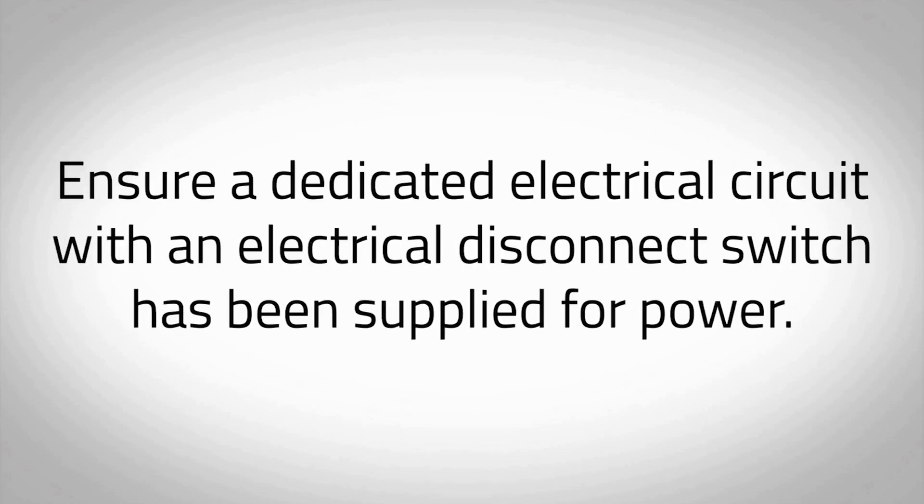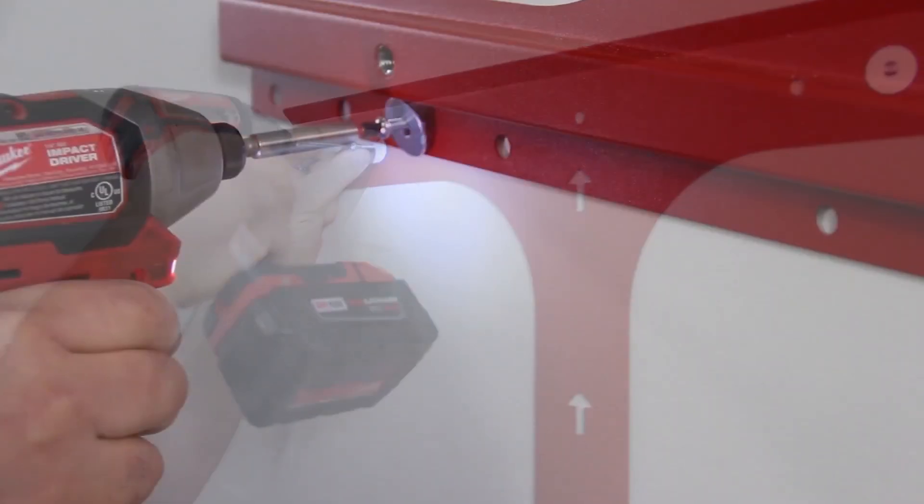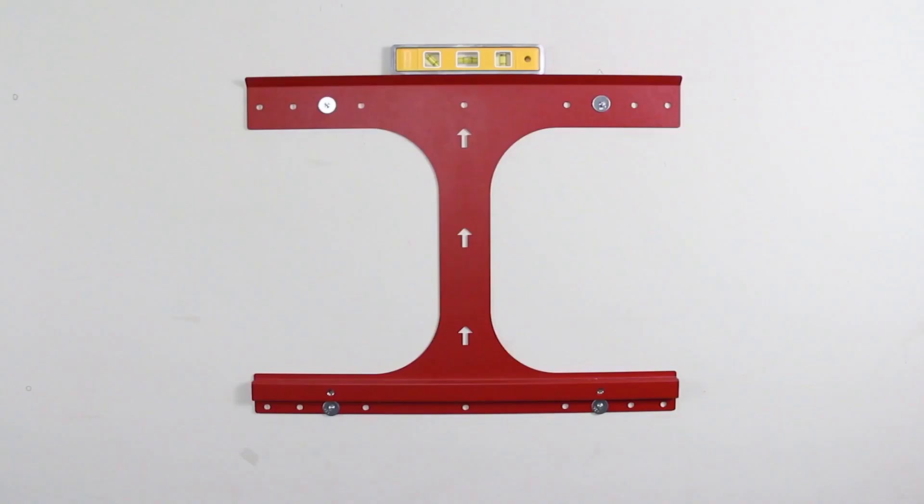Ensure a dedicated electrical circuit with an electrical disconnect switch has been supplied for power. Mount the included wall bracket to studs in the wall using four 5/16-inch diameter lag bolts or appropriate wall anchors.